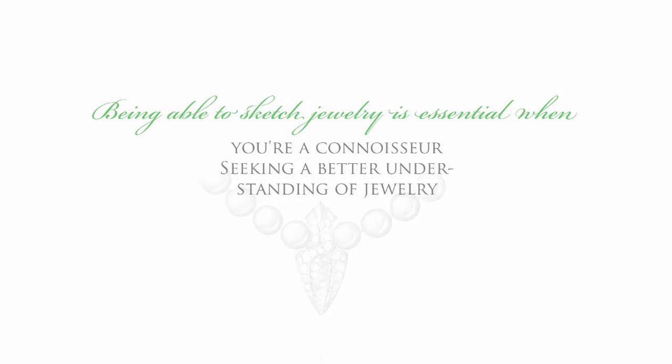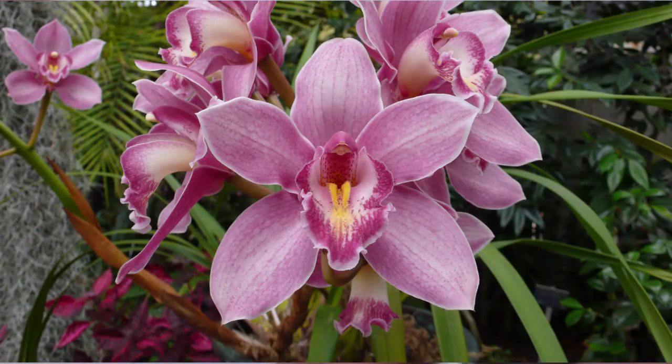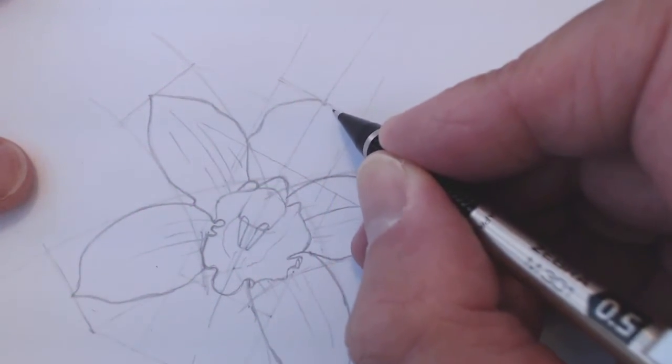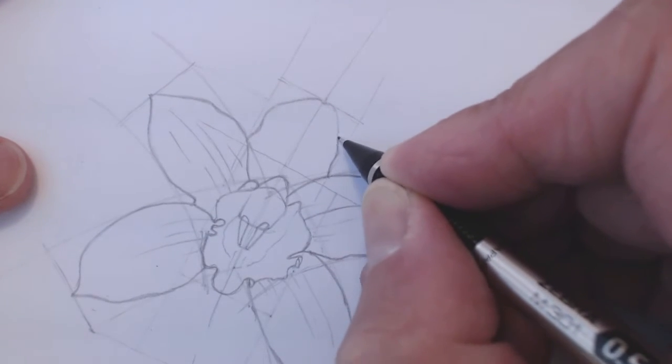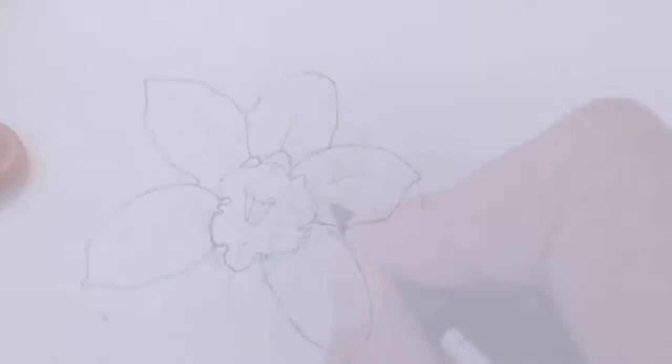The ability to sketch legibly and realistically by hand is one of the most powerful skills a jewelry designer can have. Empower yourself and learn how to draw diamonds, sapphires, and other gems, as well as pearls and virtually any form and outline imaginable as seen from the top.